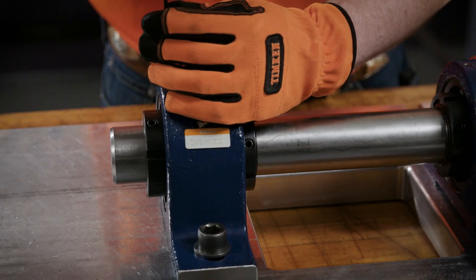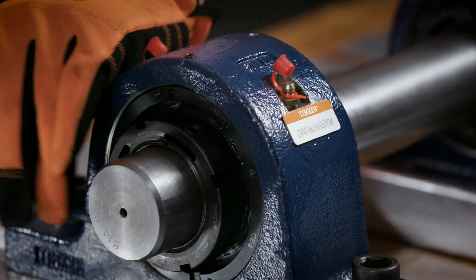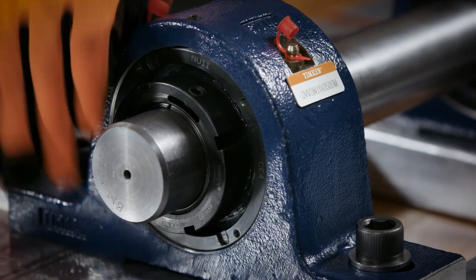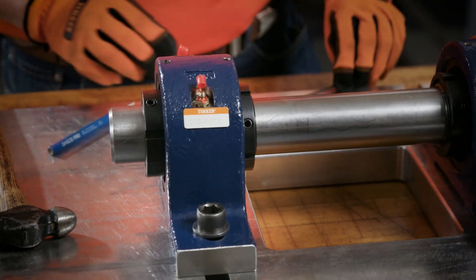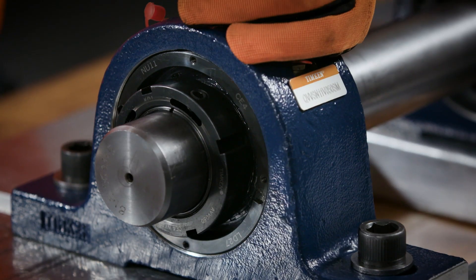To turn this housing from a fixed to a float position, back off the set screw. Rotate the NU nut one full rotation, then re-tighten the set screw. This can be done to one or both sides.